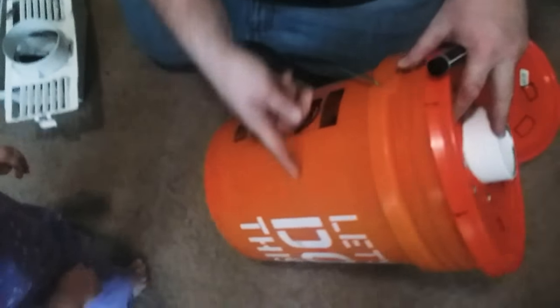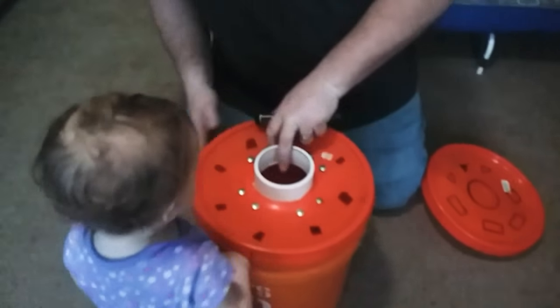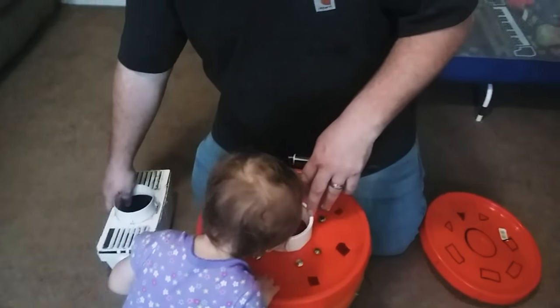You can get more water in this — fill it about halfway full of water. You ain't got to mess with it really. Just come back and check it, then rinse it out and make sure it's clean water.